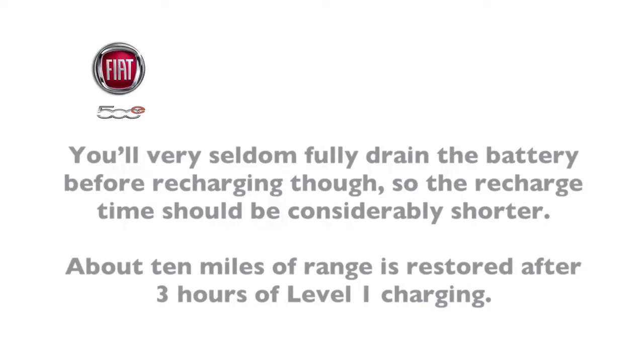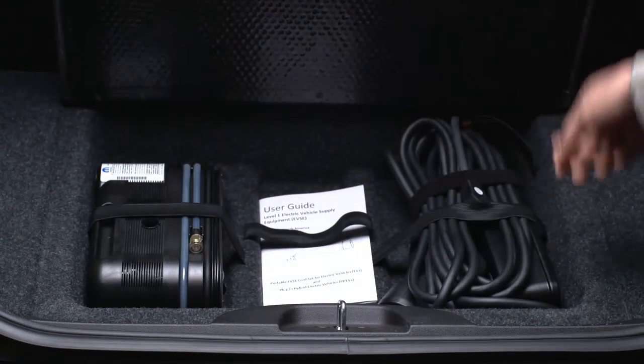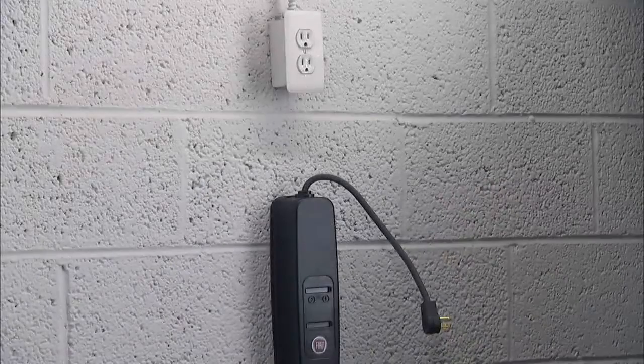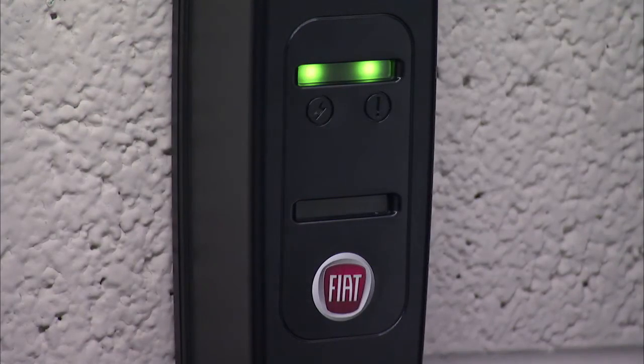Let's go through the charging process using the standard equipment charge cord. To access the charge cord, lift the rear cargo cover and remove the charging cord from the storage bin. After plugging the cord into a standard 120-volt AC outlet, the control panel completes a self-diagnostic. After a few seconds, all lights turn green indicating that the charger is ready to be connected to the charge inlet on the vehicle, located behind an access door in the right rear fender.